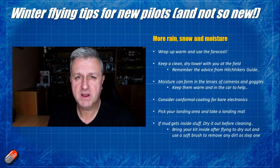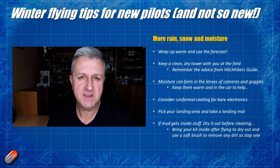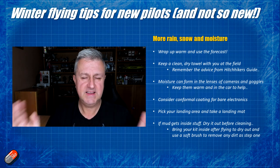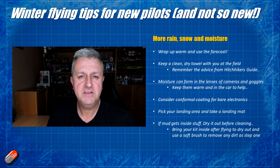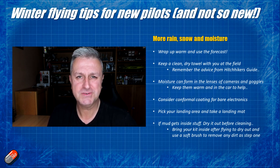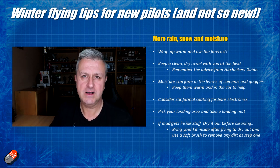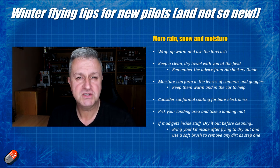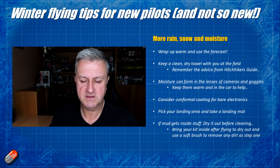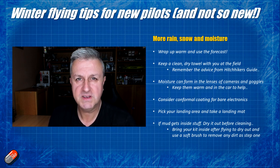My top tip is keep a clean dry towel in with the kit that you take to the field in winter. It means you can wipe off lenses, clean stuff down before you're back in the car, and even get rid of some of the mud on your jeans. It's amazing how often that towel comes back absolutely sodden full of bits of mud and has to go through the washing machine, but it's great because it means that mud isn't transferred to everything else and potentially getting into places on the model that you don't want it.